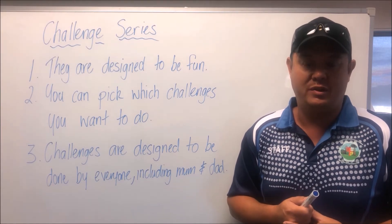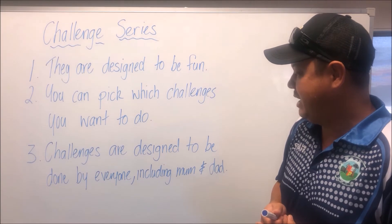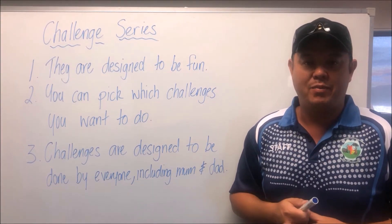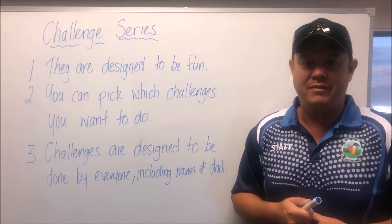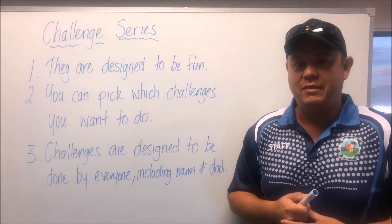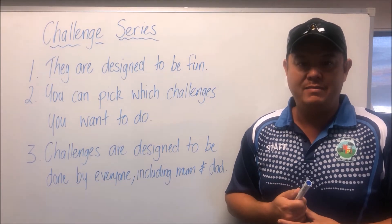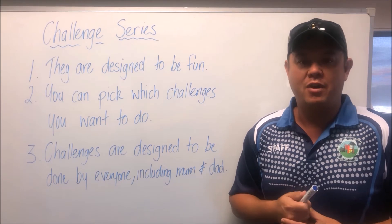Number three: challenges are designed to be done by everyone, including mum and dad. That means everyone from prep to grade six can have a go. Parents, if you want to have a go as well to see if you can beat your children, I highly encourage that! Also, parents, if you'd like to take some video of your kids and send it to me via email, I'm more than happy if you do that.